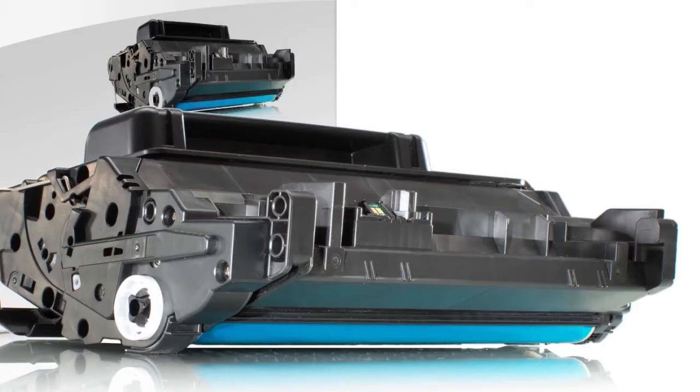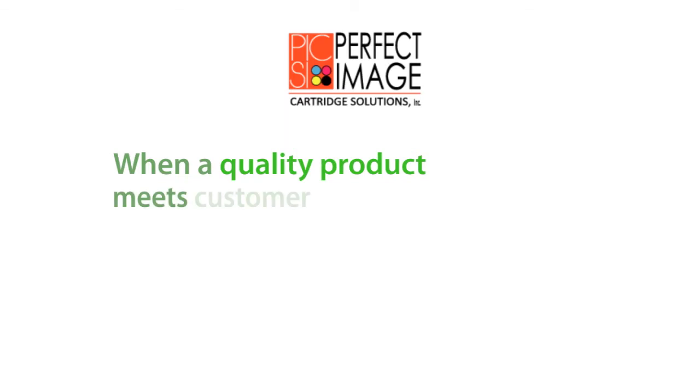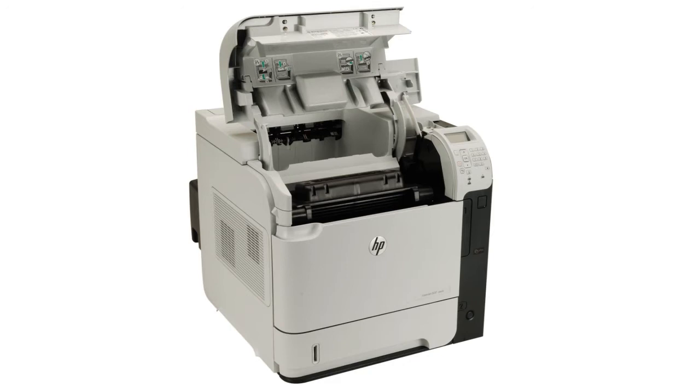Why pay more when you can get the same quality for less? Perfect Image Cartridge Solutions has been delivering excellent customer service while providing printer resources that reduce cost without sacrificing quality since 1996.